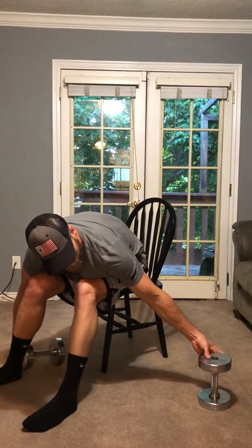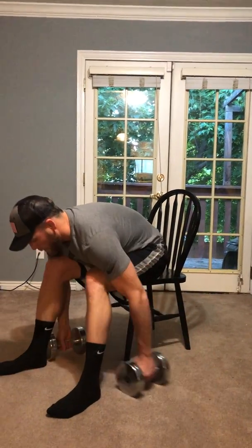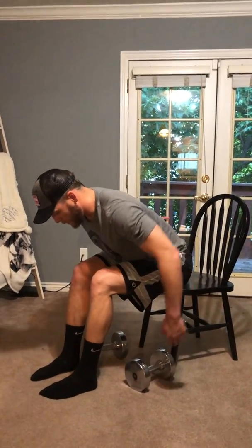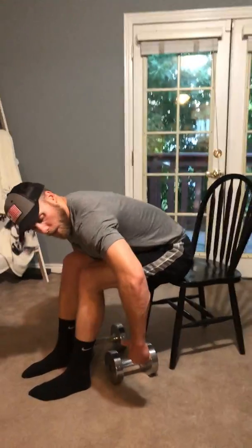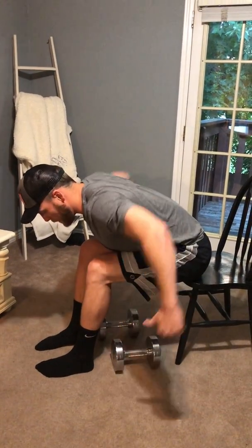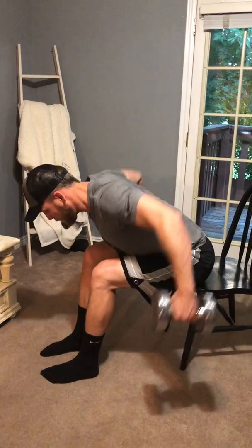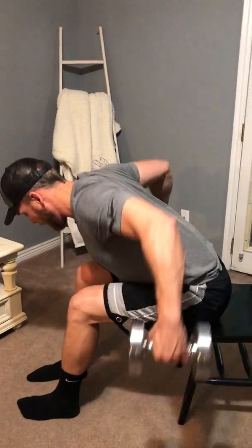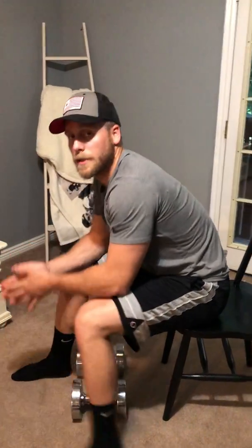Find a medium weight dumbbell. Sit down, lean forward, and try to keep that back as flat as you can. Have those elbows bent in the same position the whole time. All we're doing is basically bringing those shoulder blades back together — all the way back down. You should feel it in the upper back between the shoulder blades.